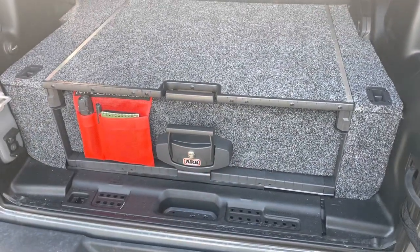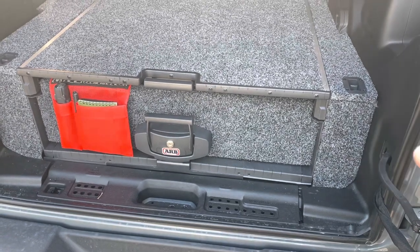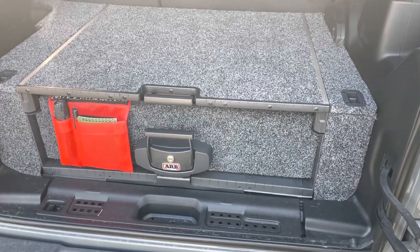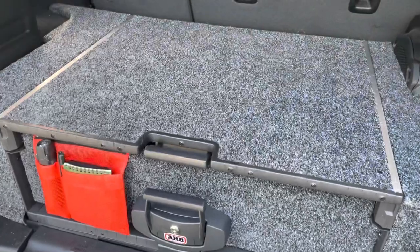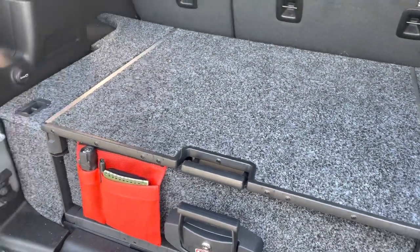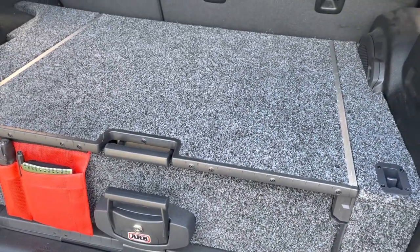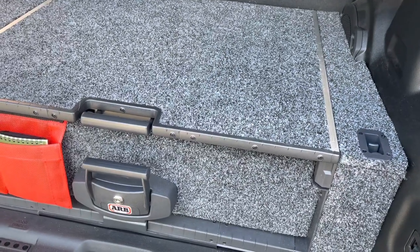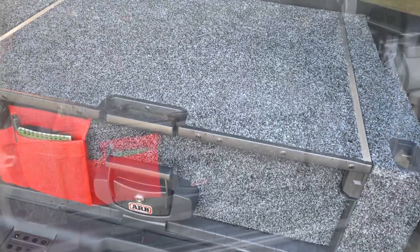The third thing I like, which ties into the well-made quality, is that it is very quiet. Because the drawer is lined and it is such heavy plywood and so well made, it does not rattle. You cannot hear things shifting in the back — it is just a coffin of sorts for your gear. In a vehicle that has way more noise than it needs to begin with, this does not add additional sound to the cacophony of noises already happening in the Jeep.